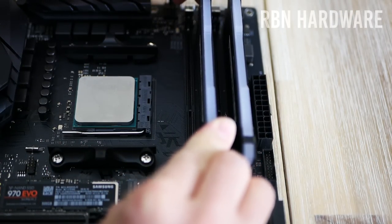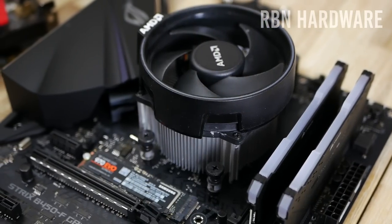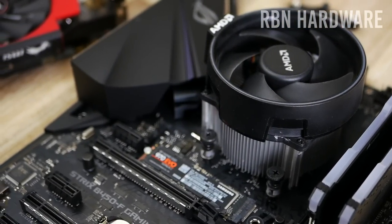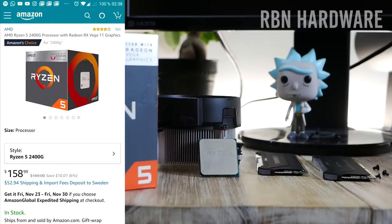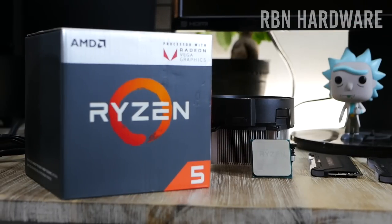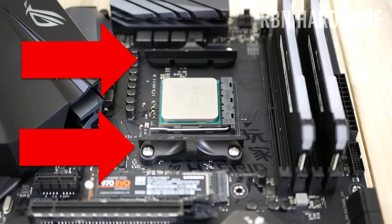Now it's time to install the CPU cooler. In this case we have a cooler that came boxed with the CPU. If this is your first time installing it, it will come pre-applied with thermal paste on the heatsink for convenient installation. In our case I've used this cooler in many builds, so I have to apply thermal compound here as well. Typically you don't have to do this if you're not using a third-party cooler.